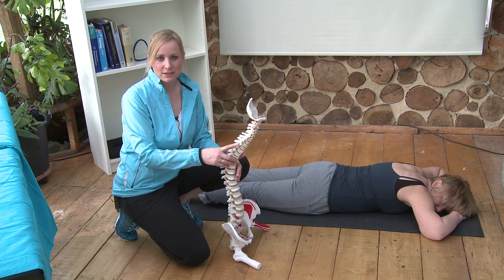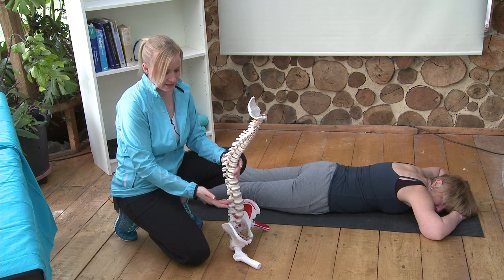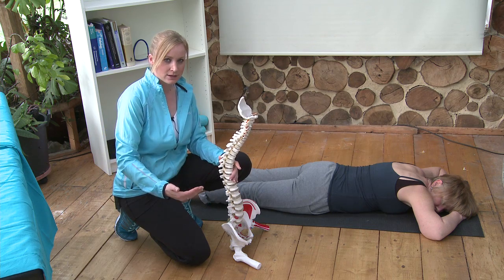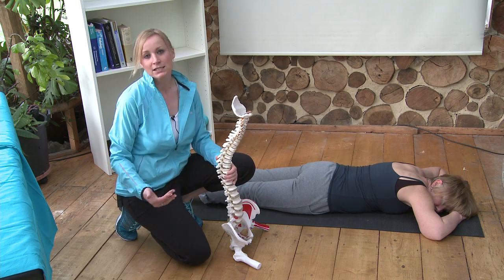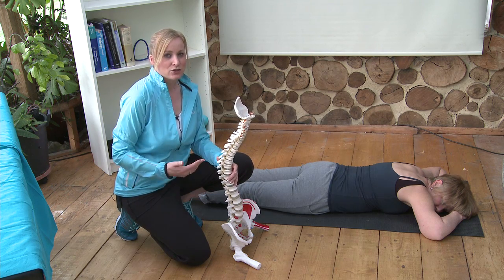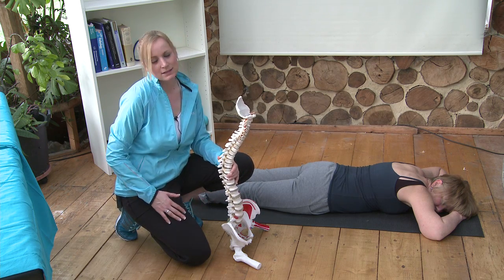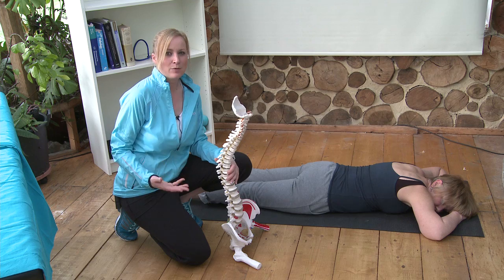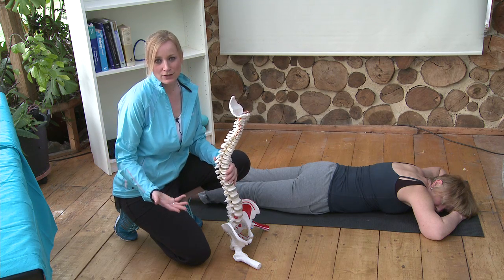If you have watched my video on disc bulges, hopefully you will understand that a disc can bulge in any direction. It can bulge backwards, forwards, sideways, diagonally. It can hit a nerve, it can miss a nerve. So it is quite important that you understand which way your disc has bulged. If you have had an MRI scan, you will hopefully know that.